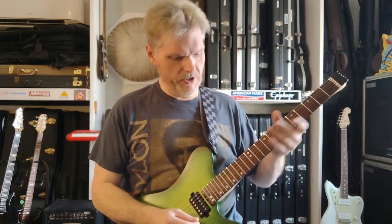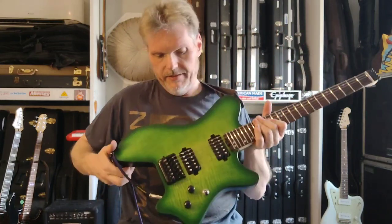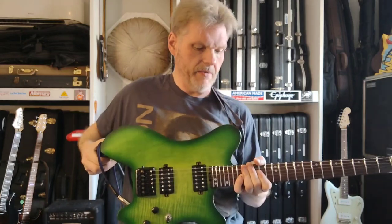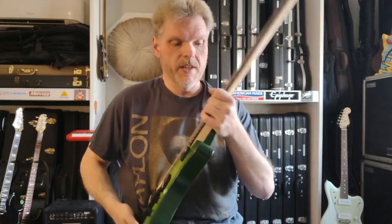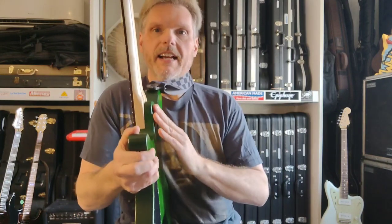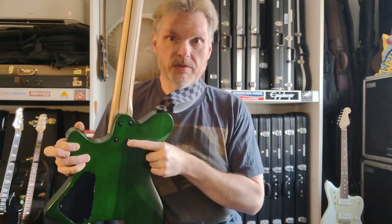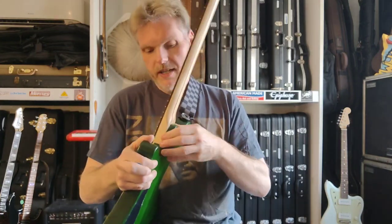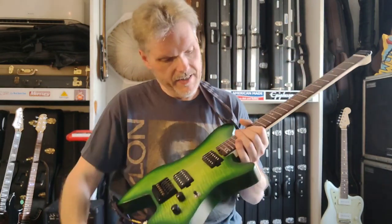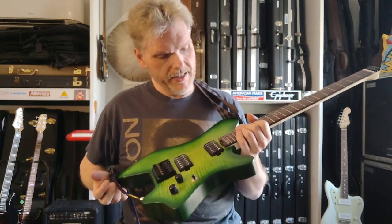So we've mentioned the neck and we've mentioned the body. The whole thing could conceivably be maple — I wouldn't expect it at this price point, but anything's possible. I'd also point out that the heel joint here is sculpted — it's rounded over and slants inward. It's quite a bit more comfortable than your usual blocky heel. The neck is attached with four screws and no neck plate. Very solid neck joint — I don't see any gaps whatsoever. It's the kind of neck you could take the bolts out and it would probably still stay attached.